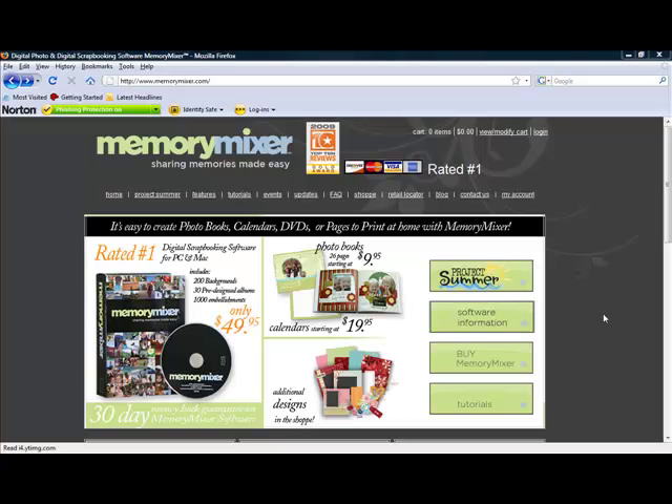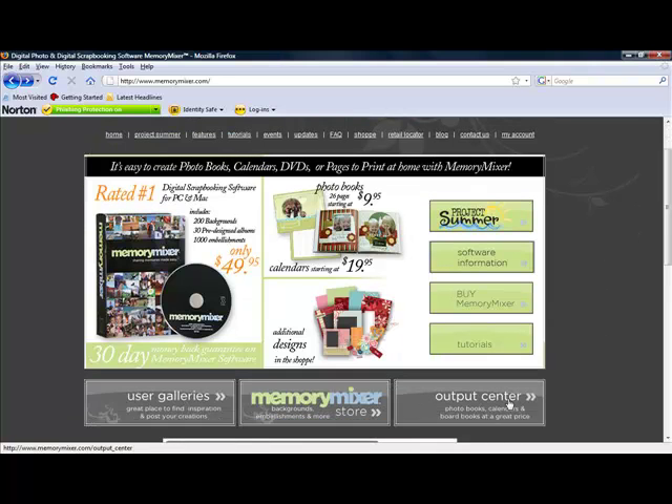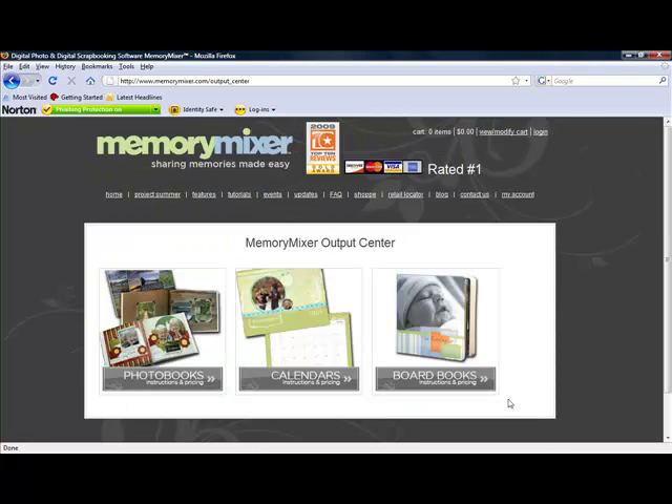For more information about Memory Mixer photo books, go to MemoryMixer.com, click on Output Center, and here you'll find more information about our photo books, calendars, and board books.